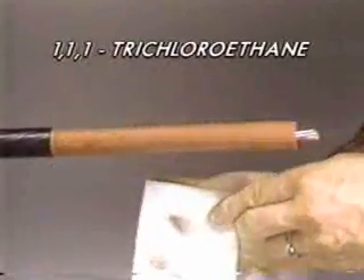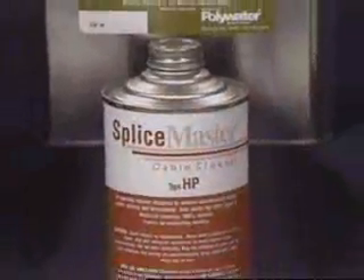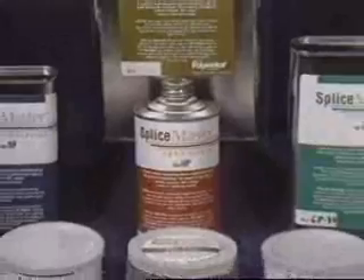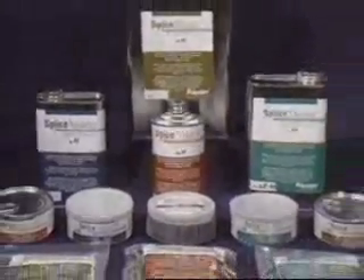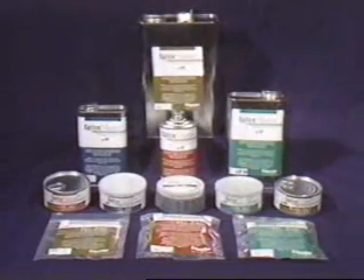1-1-1 trichloroethane, the most common electrical cleaning solvent, is being phased out of production. A number of good alternative cleaners have been developed, and with proper knowledge and technique, these cleaners can be used safely with no adverse effect on the cable or splice.